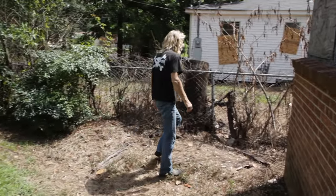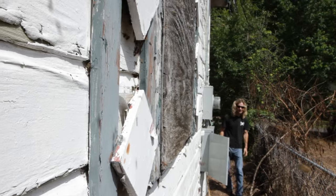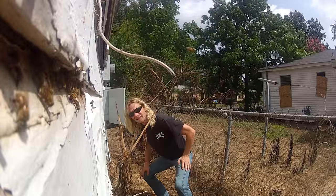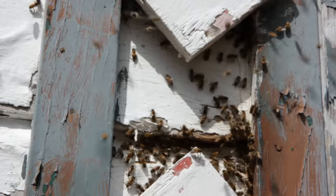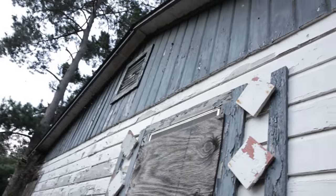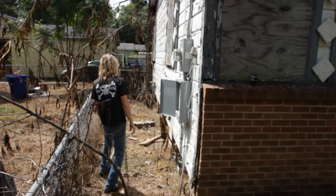Miss DA let me know that the honeybee problem was on the left side of the house, so as soon as I pulled up, I knew exactly where to go. When I ran to the corner and saw all those bees, I could not believe what I'd gotten myself into. Miss DA needed the help and I was there to help her, but for a brief moment there, I thought I might have been a little over my head.